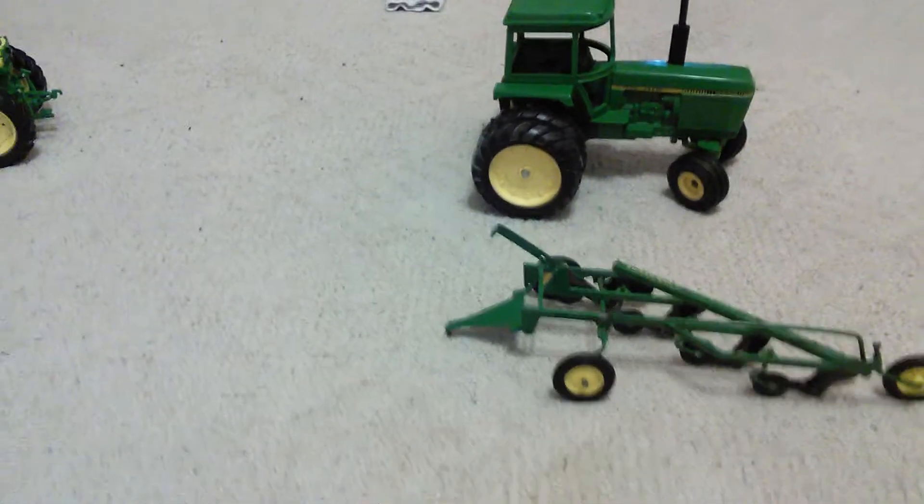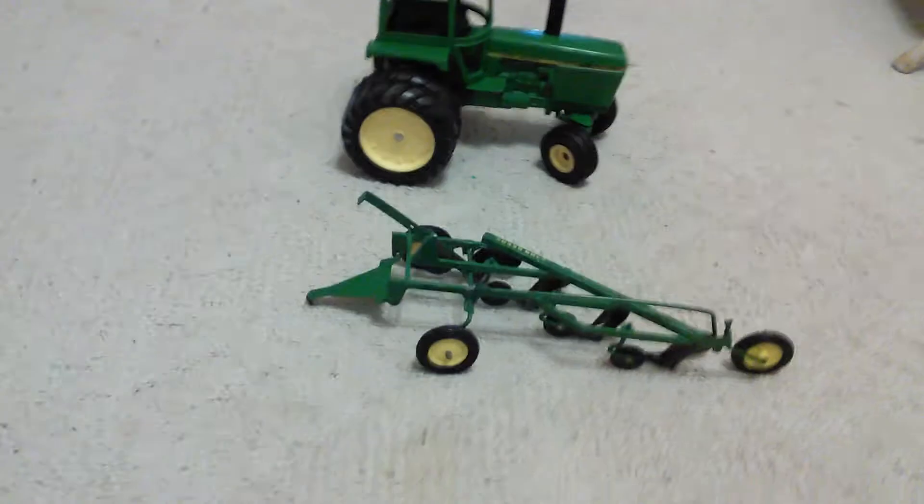The tractor was originally $40 and the plow was $65. There's a lot of stuff — and then I got one more thing.